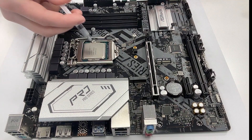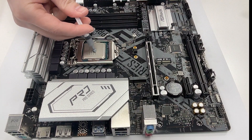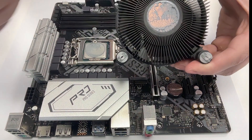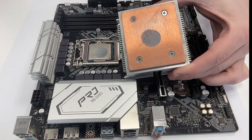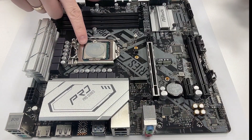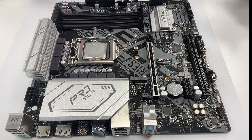On the other hand, using too much paste usually won't harm your system but can create a mess, make the cooler harder to remove, and you risk spilling paste into the CPU socket. Most people simply put a pea-sized dot in the center of the CPU. While this works fine for Intel stock coolers with circular contact areas, it's less effective for coolers with rectangular surfaces, as the paste may not spread to the corners of the IHS, limiting performance.